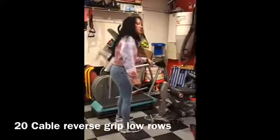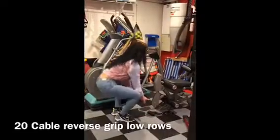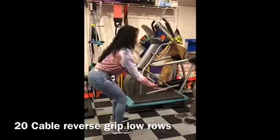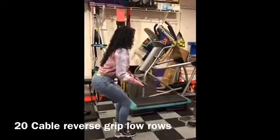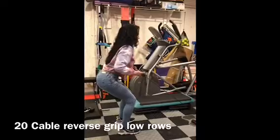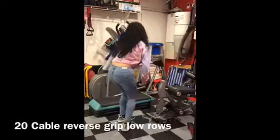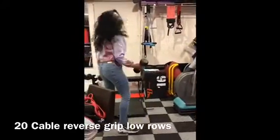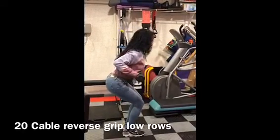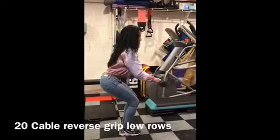Cable reverse grip low row. So I'm going to show it to you first on a cable machine, then I'll show it to you with regular weights in case you don't have access to a cable machine. You're going to take the weight, you want to be in a squatted position, reverse grip — that means your palms are facing up — and you want to drive it in toward your chest. Squeeze those back muscles. If you don't have a cable machine, we'll do it the same way: palms facing up, nice and low, and drive those weights in toward your ribs, and then out.